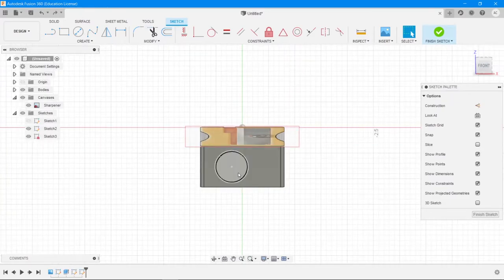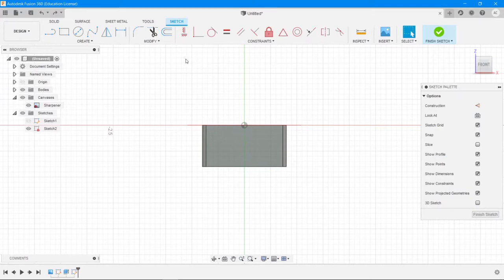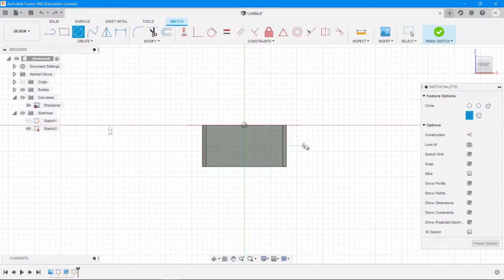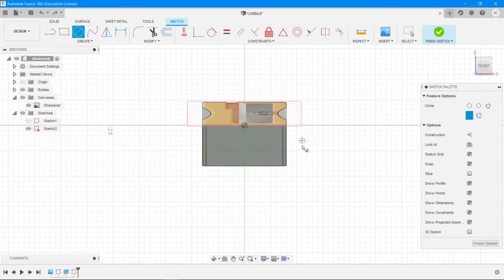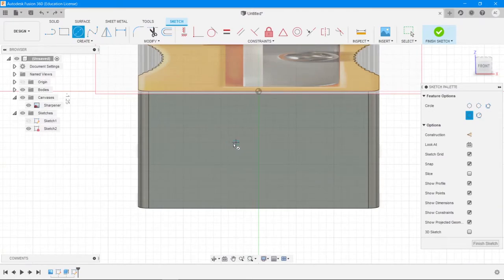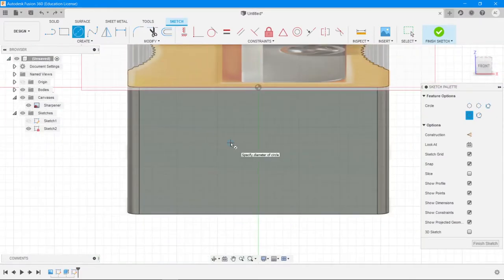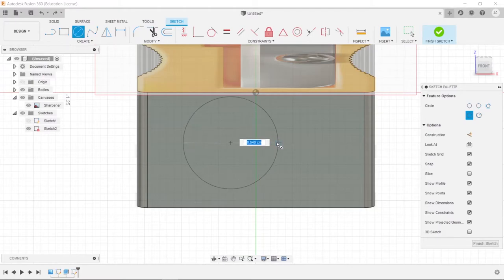This circle needs to be more centered. Let me undo and make another circle. Go to Center Diameter Circle again, slowly move to a slightly more top-oriented view, zoom in as close as possible, and ensure that your circle center is right at the center of the hole. Have a 0.6 centimeter diameter circle — type 6 to set it.